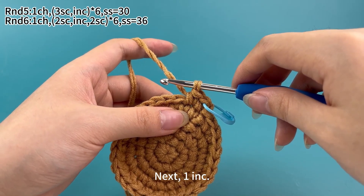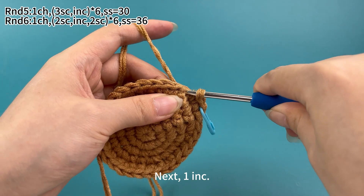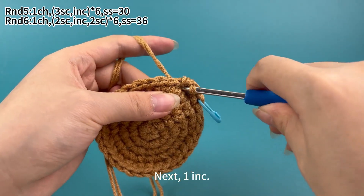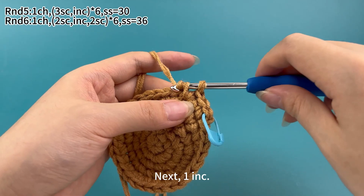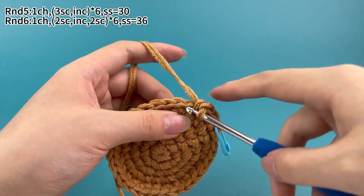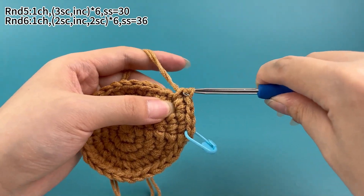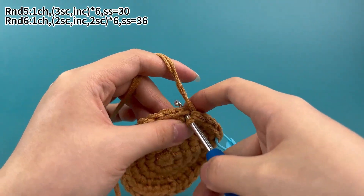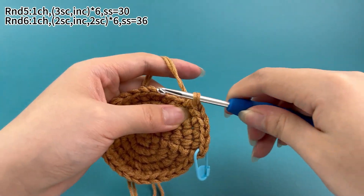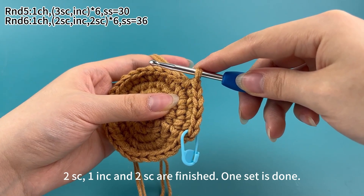In the next stitch, work one increase — we work two single crochets in the same stitch. Then work two single crochets. Two single crochets, one increase and two single crochets are finished. One set is done.